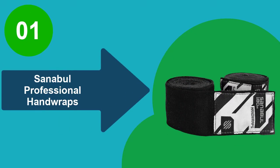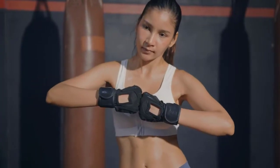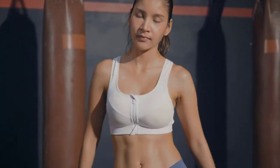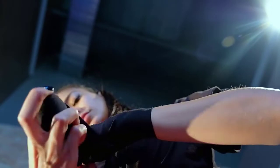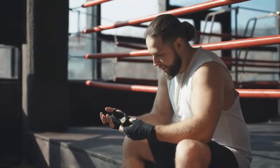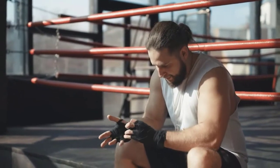At number 1: Sanabul Professional Hand Wraps. For a brand that isn't so well-known, Sanabul put a great deal of effort into making and marketing its products online. Unlike most brands, Sanabul provides more than enough product information to guide its customers. It's no wonder their hand wraps are a bestseller with over a thousand sold already. The hand wraps have also been tested by top athletes across various combat sports like Mike Lee and Sean O'Malley, just to mention a few.